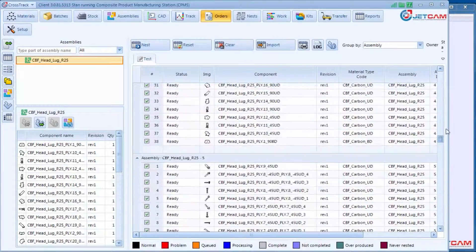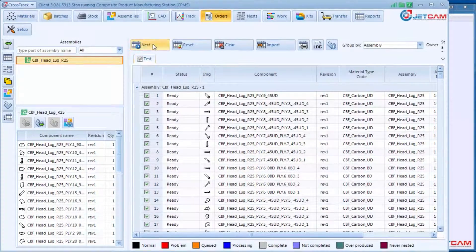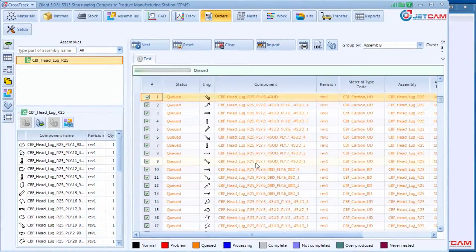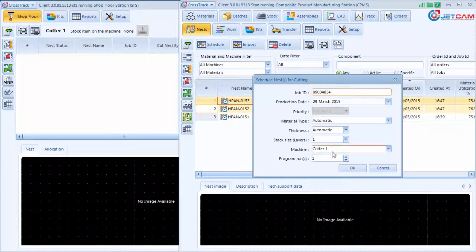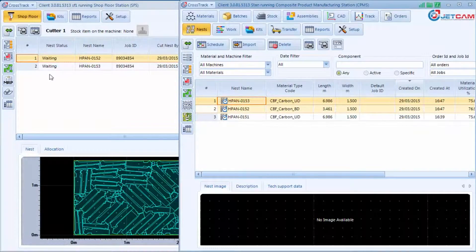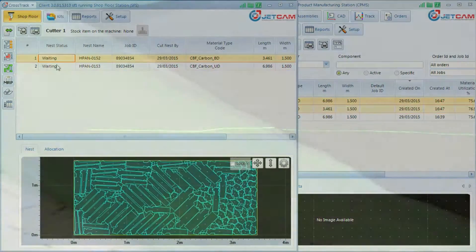Plies are scheduled for nesting in Crosstrak, with JetCam's high-performance nesting delivering extremely optimized nests, saving both cutting time and material waste. Crosstrak knows the location of every ply and its kitting sequence, so the moment the operator queues the nest for cutting, Crosstrak passes all information on the nest to Kitguide automatically.